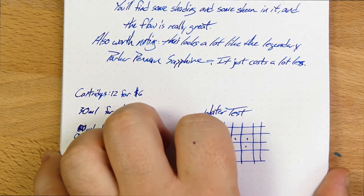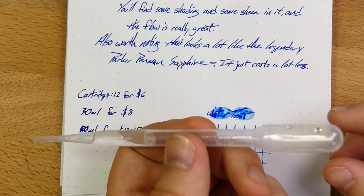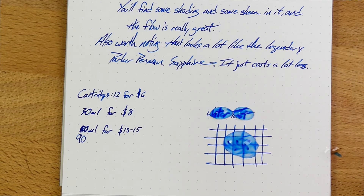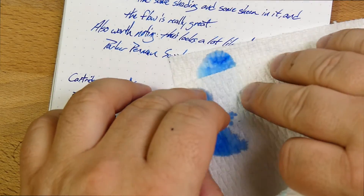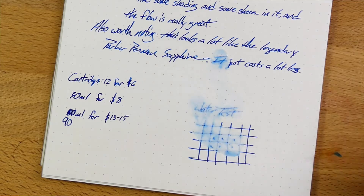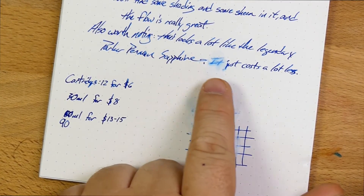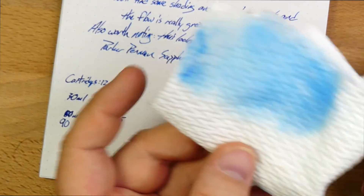Let's do a water test. Get some water on this action — this little plastic pipette thing has been so reliable for me for these water tests. Get that kind of a shake and a shimmy. I shimmied too hard. Let's wipe that up. Well, it's still readable. A good amount of it came up, but still readable. I'm not going to say this is really water resistant in any way. There's a skosh left over but it's not great.